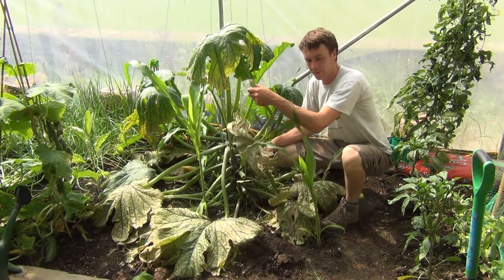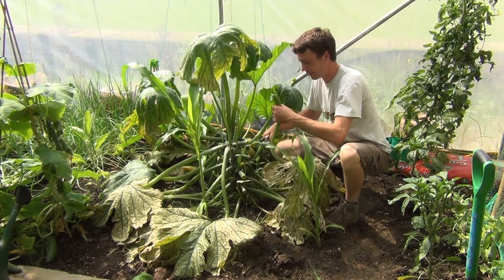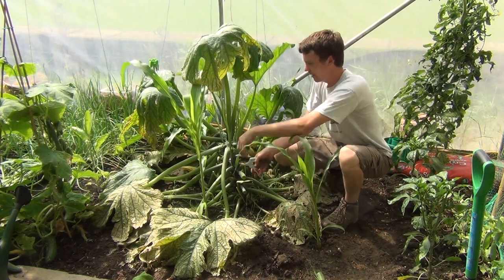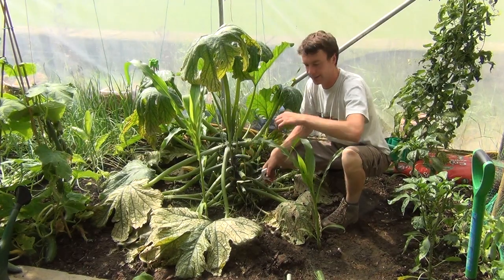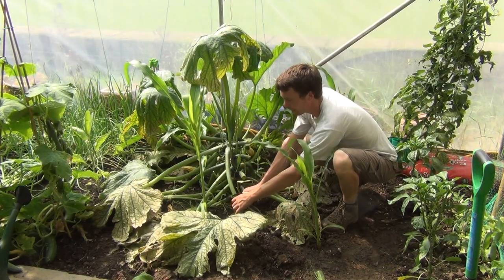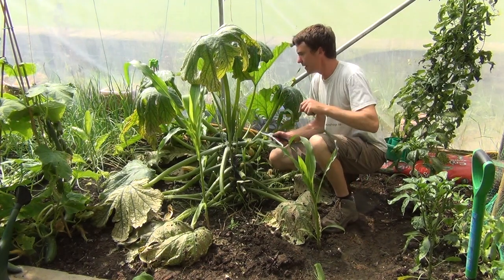The yellowing leaves are of no purpose at this stage and they're taking energy from the crop and from the plants. It also makes more space for other crops growing in the area. As you can see, courgettes have a habit of sprawling out, so you can continue to do that around your crop.